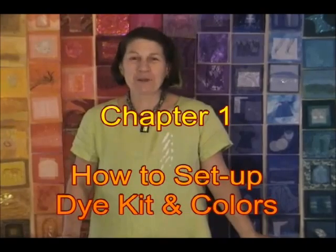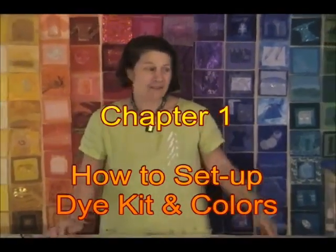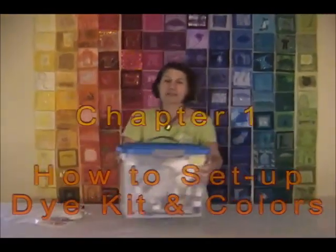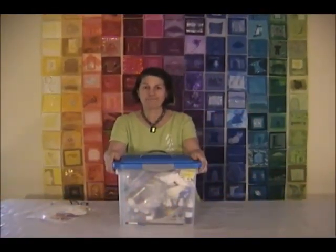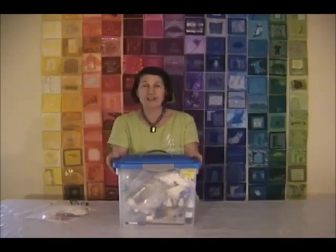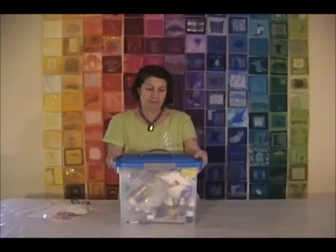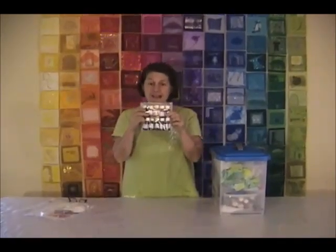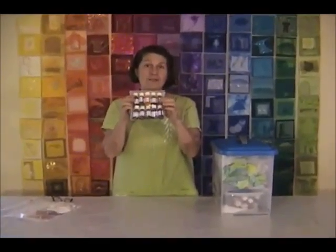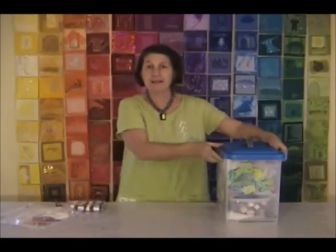I'm going to show you how to set up your dye setup. Talk about easy. This is all I need to dye any fabric I have. Of course, if I'm teaching I'll have a different setup, but for at home, this is my personal dye kit. These are the dyes — I have ten different colors in my kit — and I'm going to show you exactly what's needed.